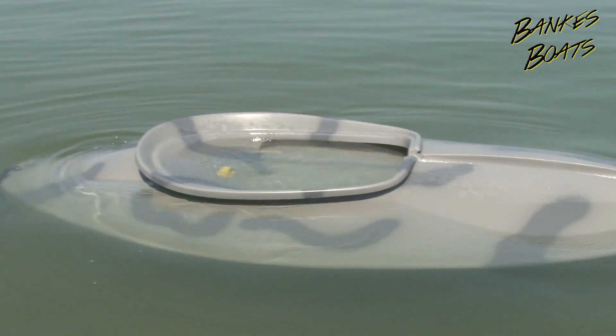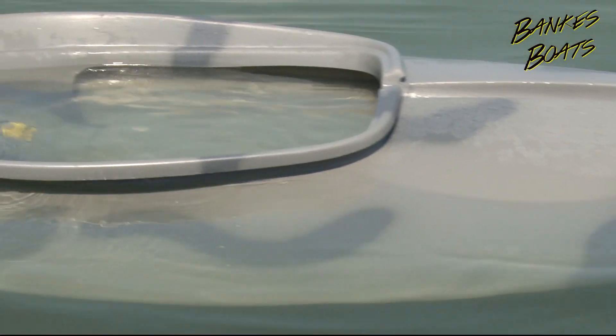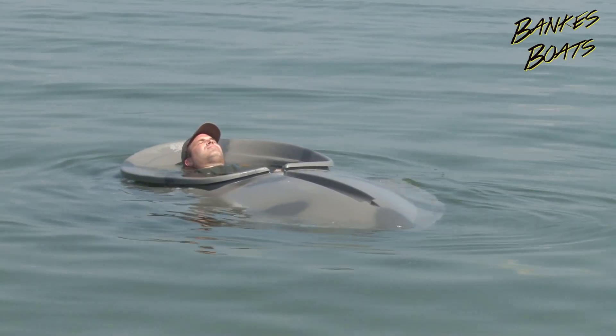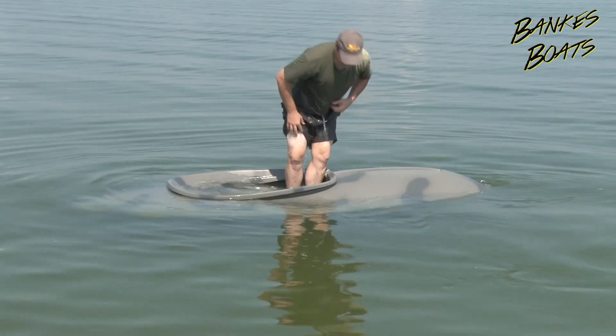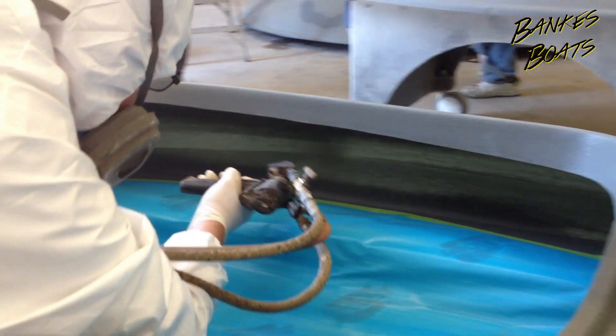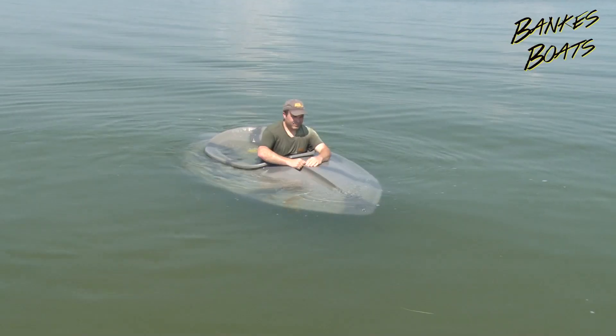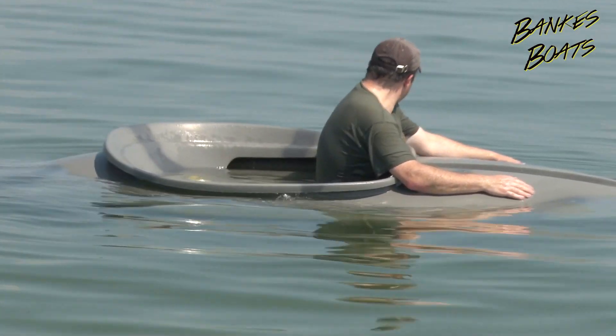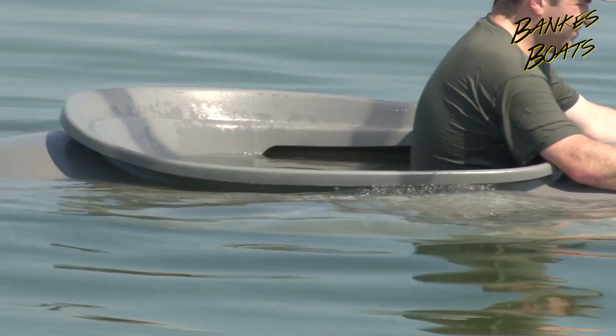The Banks Pumpkin Seed Layout Boat has full positive foam flotation so that even if the boat is swamped, it will still float, even with you in it. We've even taken the added step of putting foam down the sides of the boat so that if it's swamped, it stays stable and floats level and upright. This is much nicer and safer than only having foam in the ends of the boat.